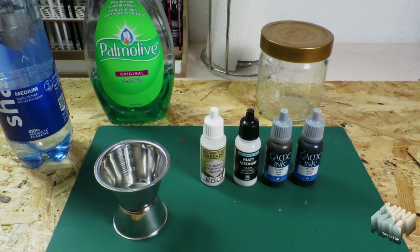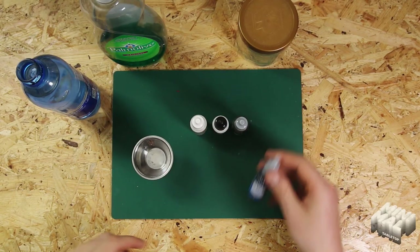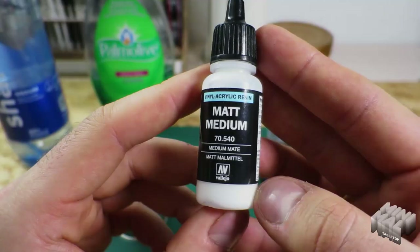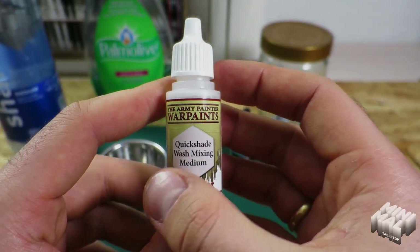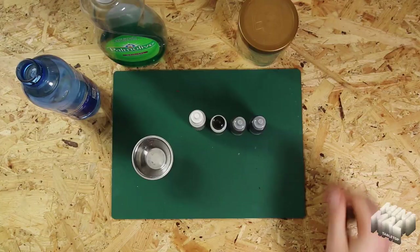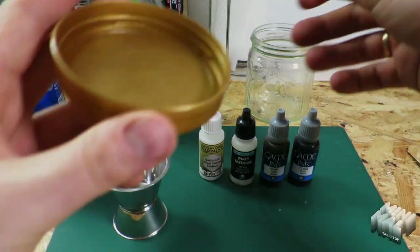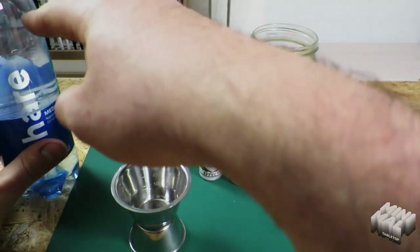For our wash we need four core components, all of which are linked to you in the description of this video. You will need a black acrylic ink, a brown acrylic ink, a matte medium for acrylic paints, and a wash medium effect paint that helps stretch the wash further and make it more translucent. You'll also need a well-closable container for the wash, because we have to shake it a lot later and for it to stay stable a long time. Distilled water — if you don't have something like that, just take bottled water. It works just as well.